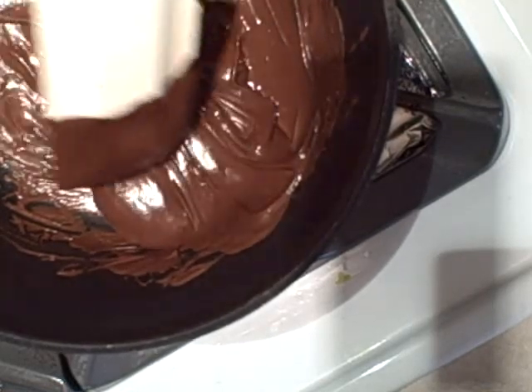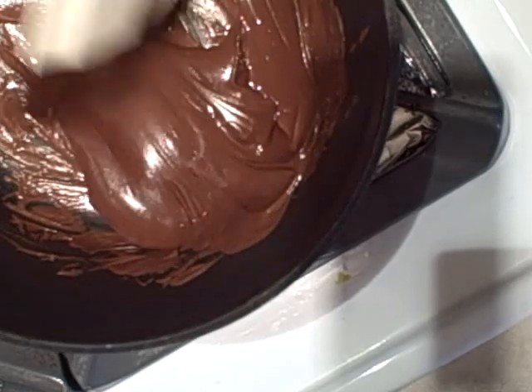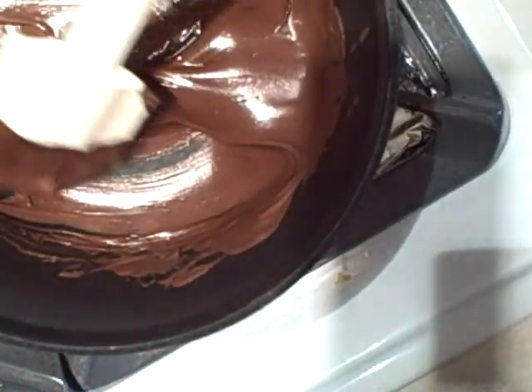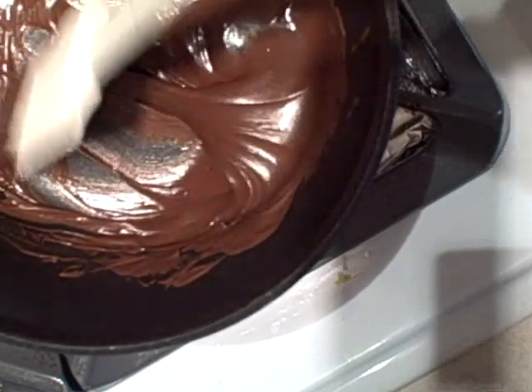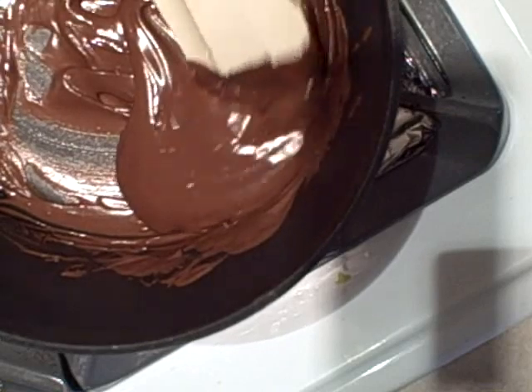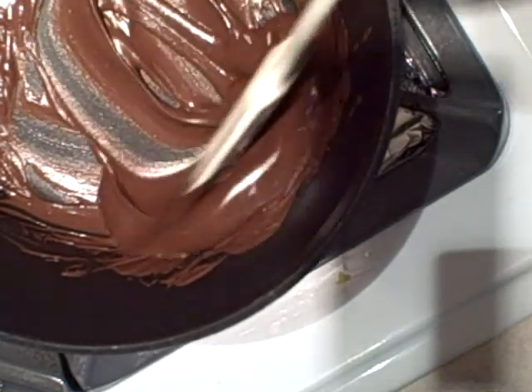I think it's about done, so we're just going to turn off the heat here so we don't burn anything. I'm just going to let it kind of cool — not too much though, I don't want it to harden up again, because that's what it will do. And we're going to just keep mixing it, get all the sides, get everything off of here.